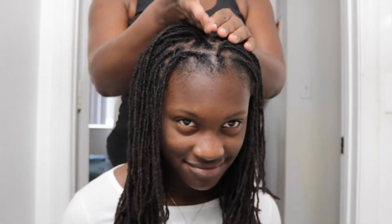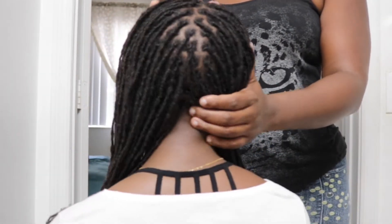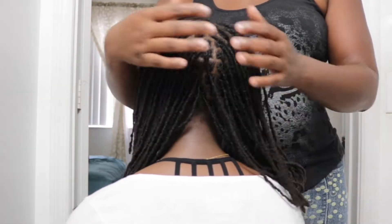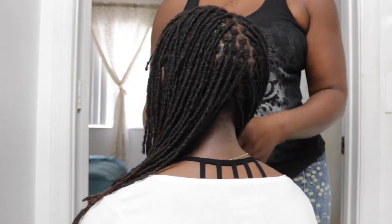Style number one: two braids to the side. I'm simply parting her hair down the middle. Her hair doesn't go evenly in a straight line, so I'm just trying to make sure it's as even as possible on both sides.